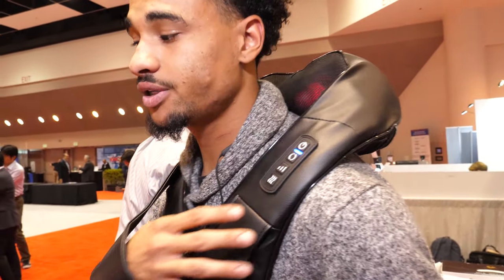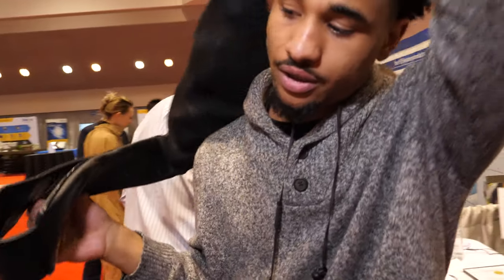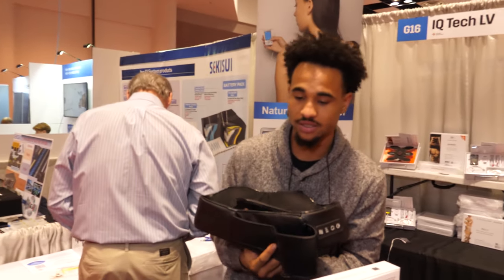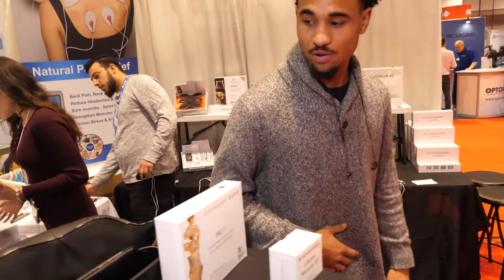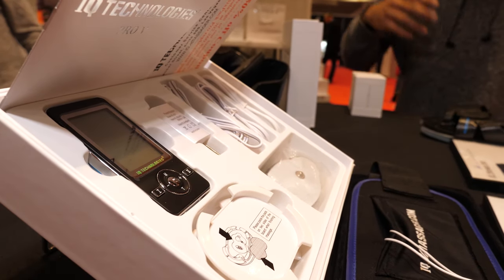The device has speed and reverse buttons for full control. Everything on this table is TSA approved and TSA cleared, so you can bring it through security and use it on the plane. Next is the Profile — described as a chiropractor in your pocket.